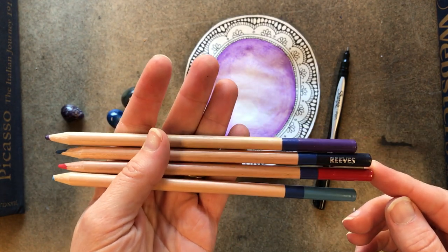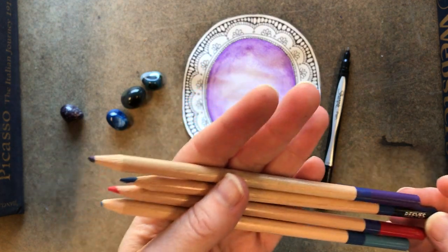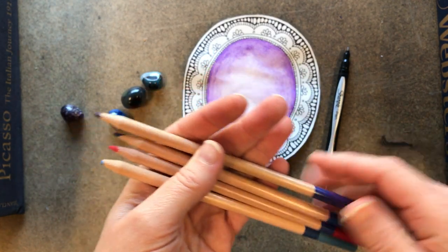I've got a purple, a blue, a red — this is a dark blue. So: blue, purple, red, and light blue.